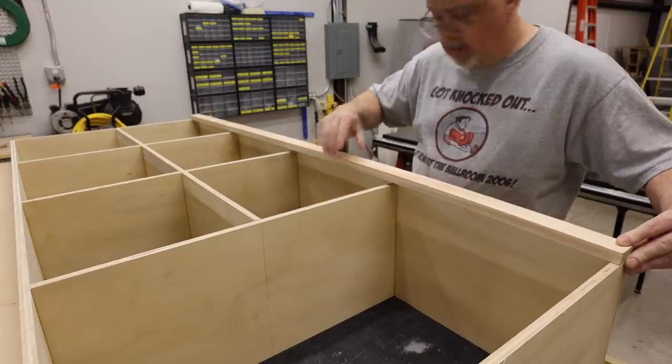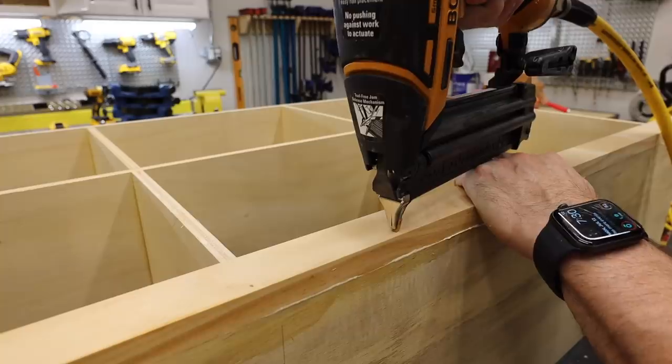To accomplish a finished look, I built a face frame out of 1x2s and then glued and brad nailed them into place.